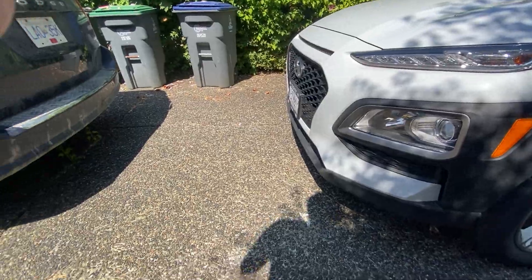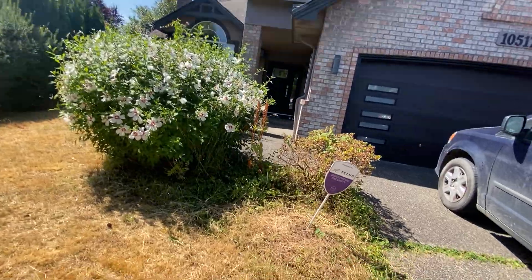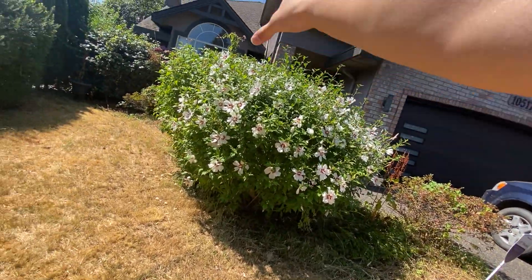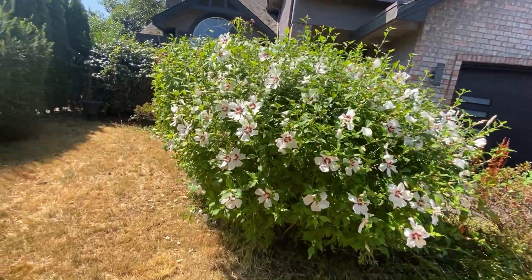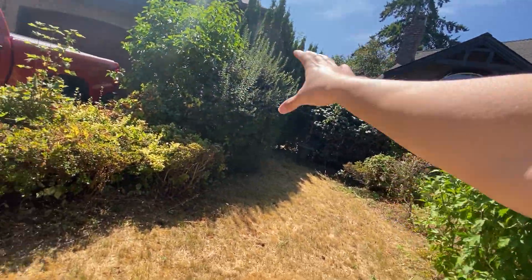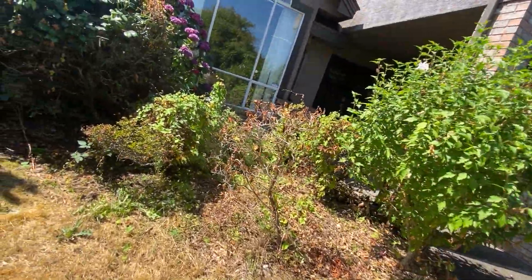So pretty much we're going to go ahead and trim and shape all the bushes and plants that you see here. Gotcha. And then even those hedges there, and pretty much everything that you see here. Alright. Gotcha.